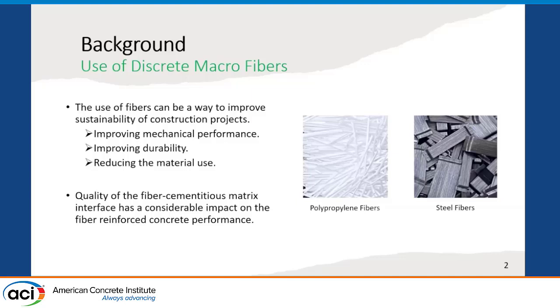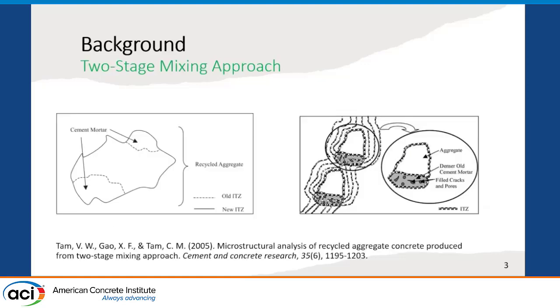Previous studies show that the use of fibers can be a way to improve the sustainability of concrete pavements by improving the mechanical performance as well as durability, as a result reducing the material used for the construction of structures. It is also a well-known fact that the quality of the fiber-cementitious matrix interface has a considerable impact on fiber-reinforced concrete performance.